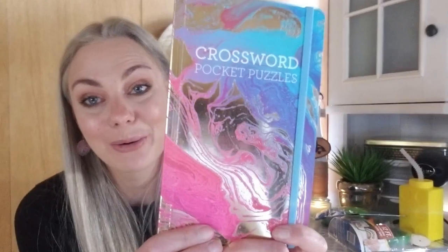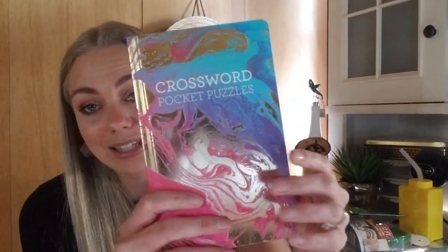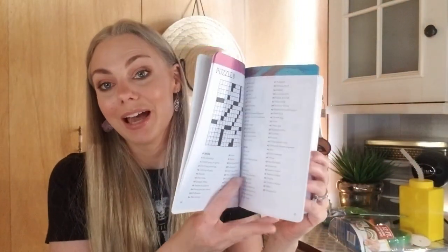I also purchased this beautiful book of crossword puzzles, which has been on my wish list for a very long time. I'm putting it in my Easter basket — I love crossword puzzles. They also had sudoku and word search. I personally love crosswords.